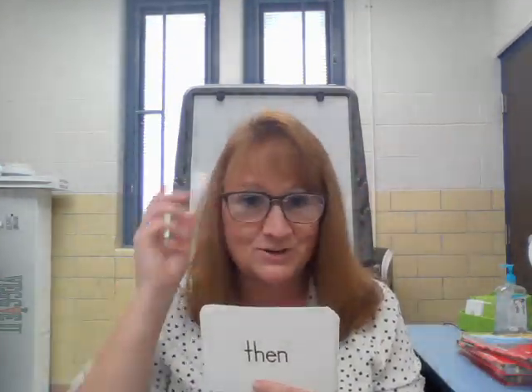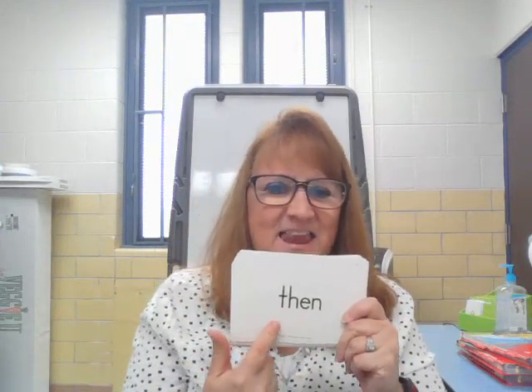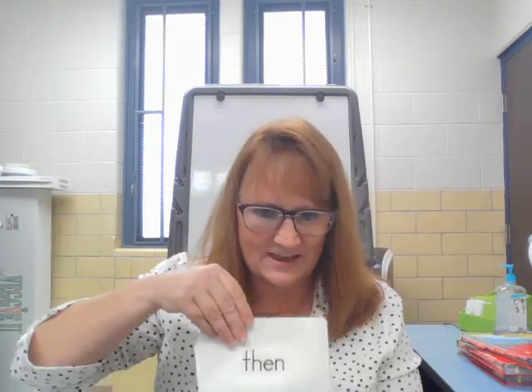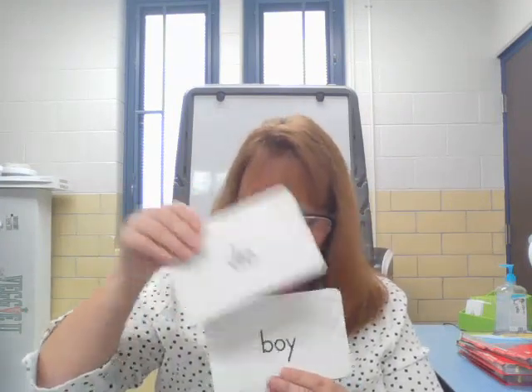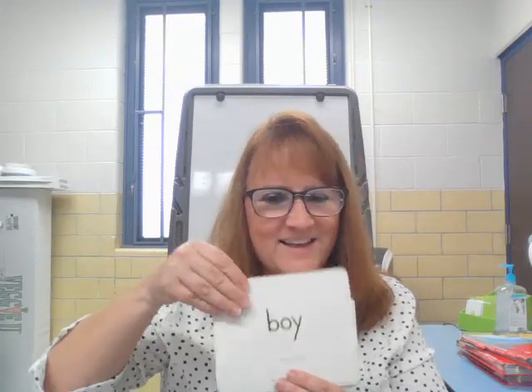You're going to get a new word today, Bob. This was the last one you got before — it was T-H-E-N. Then. Little. Do. Boy — remember that O-Y when you go together? It says OY. It's a vowel combination. B-O-Y. OY.